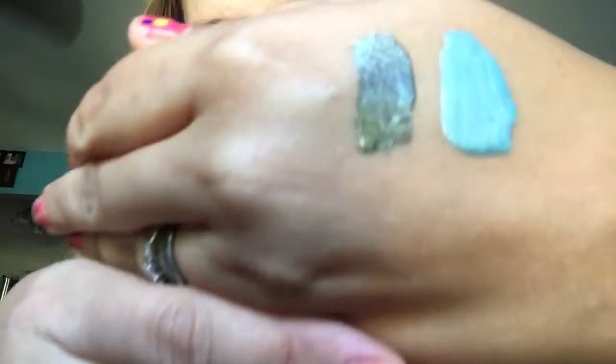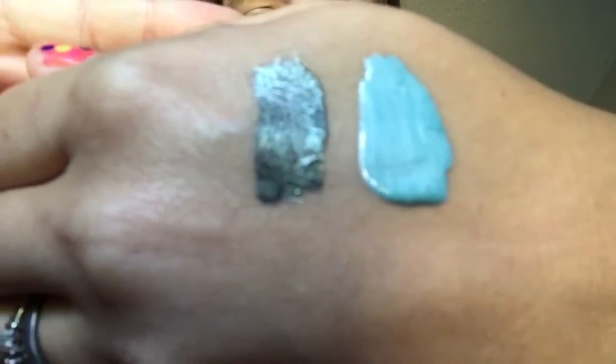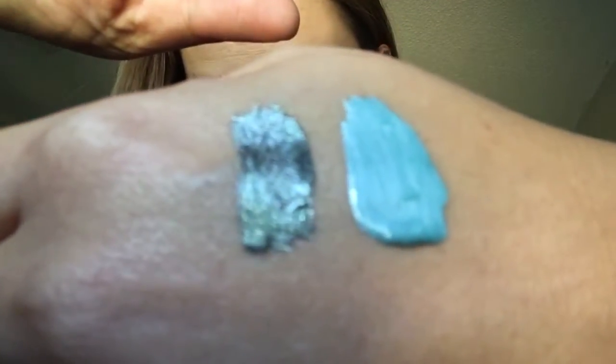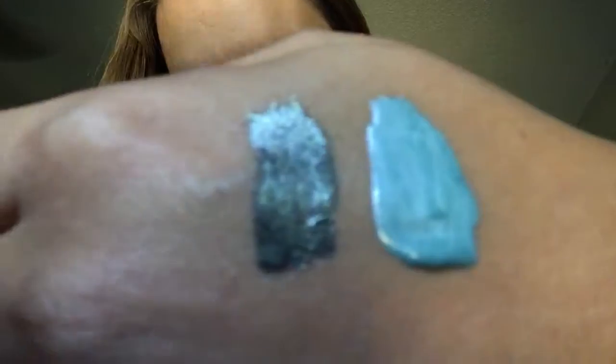Look at these colors — isn't this beautiful? It's like a steely gray and a Robin egg blue. Is it not focusing? Why not? This camera hates me. Anyway, I just put nail polish on the back of my hand.